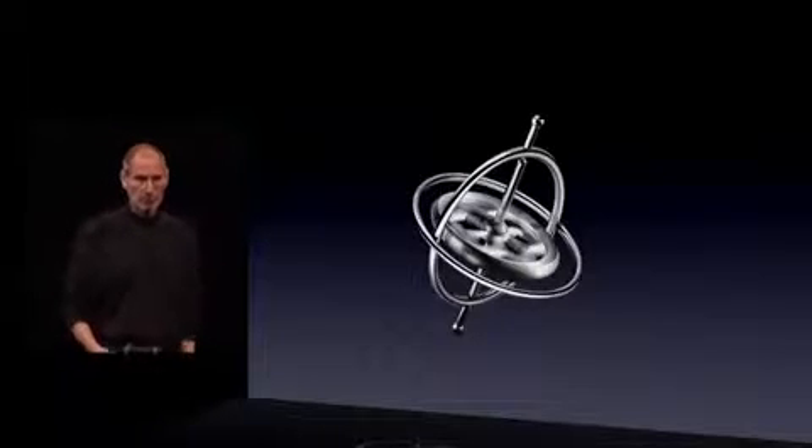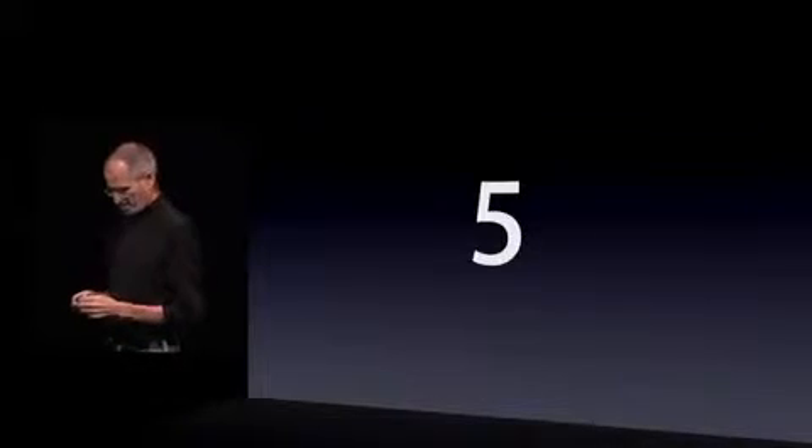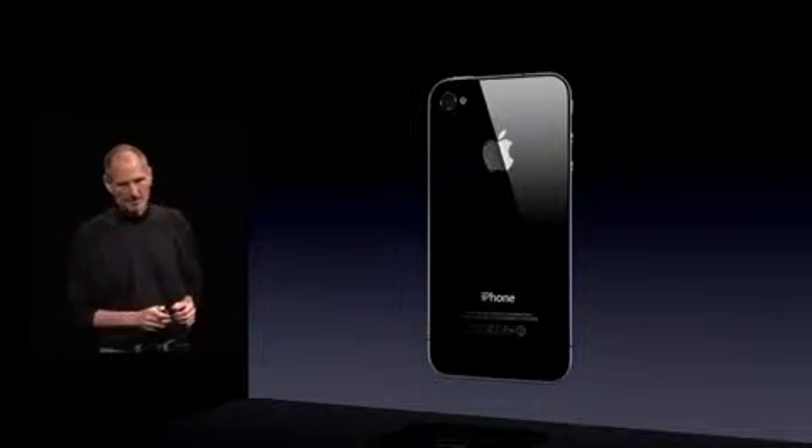So that's number four. Number five. This is a great one — a whole new camera system built into iPhone 4.